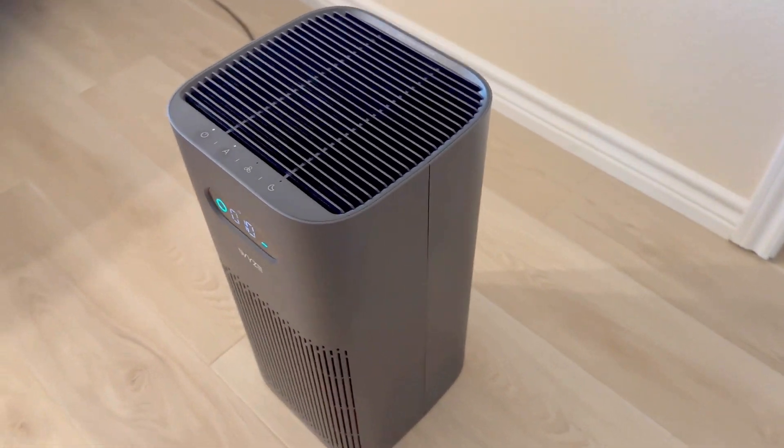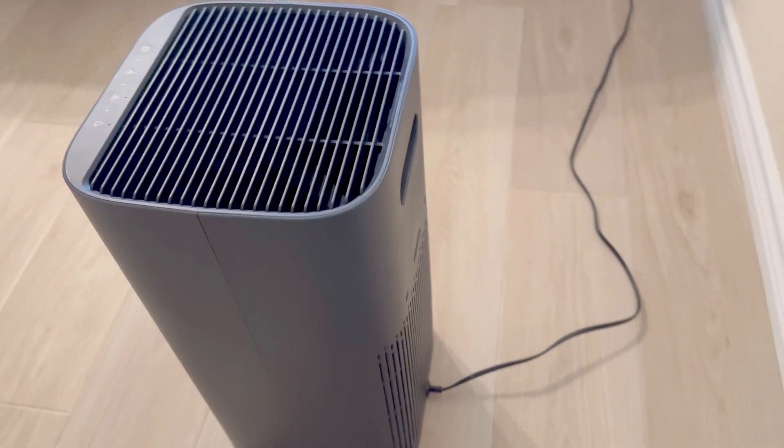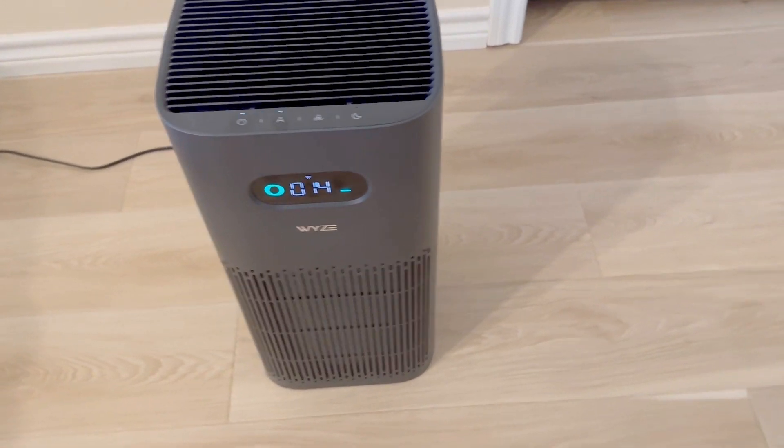Overall, this has been a great air purifier for us. We've been using it for a year and a half now and it has held up great. We love the app's simplicity, and the air quality has been awesome. Hope this helps you, and thanks for watching.